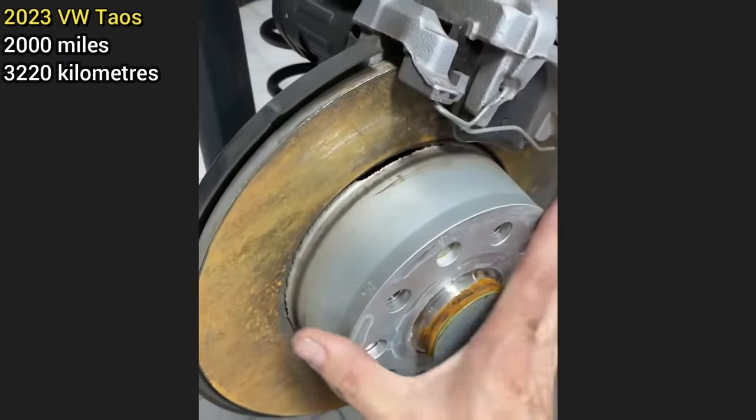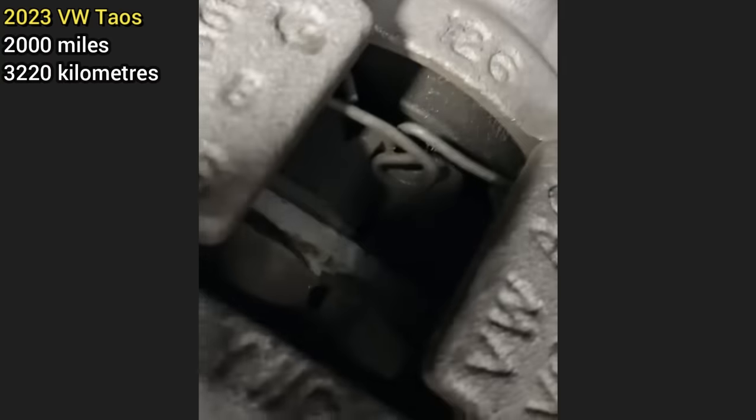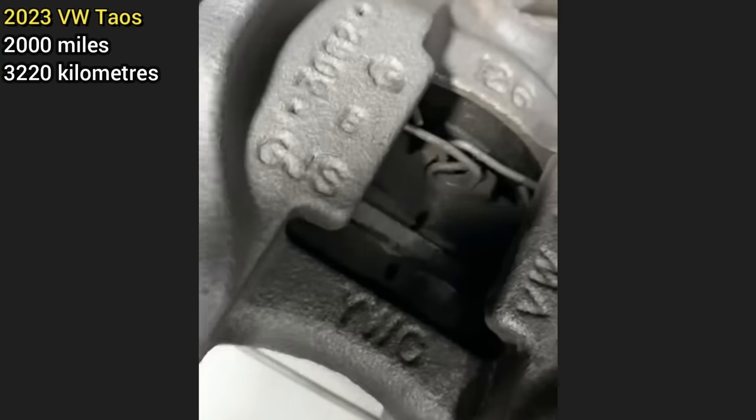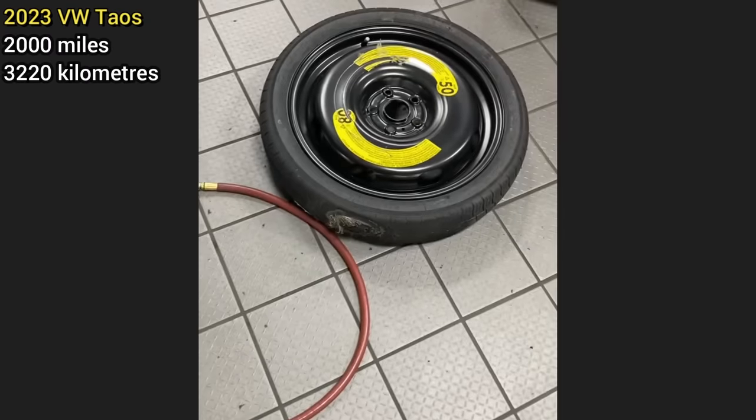This customer had their SUV towed in as they hit a curb and popped the tire. In doing so, the customer had bent the subframe and brake caliper mount, but had also mounted the spare tire backwards. The rotor is free — you can move it around, it's just falling down.